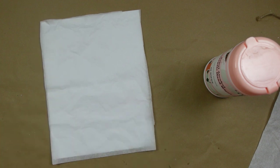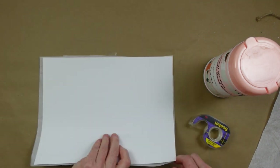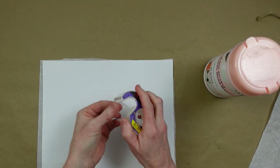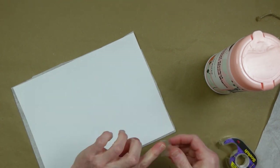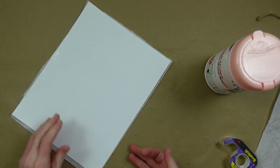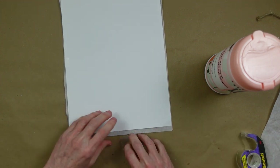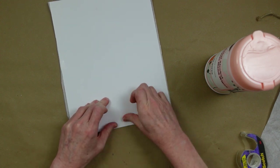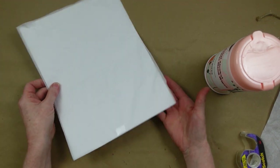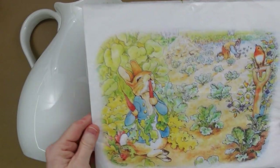We're going to take some tissue paper and tape it over a piece of cardstock. I'll just use my tape and go around the edges of each side of this paper to secure it down. Then we're going to use our inkjet printer to print out a color photo of Peter Rabbit that I found — I will link that for you. Make sure you have a nice straight edge on the end going into the printer.